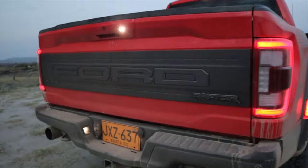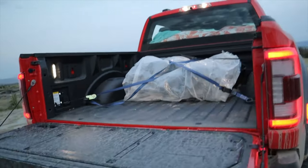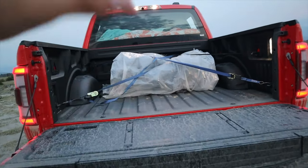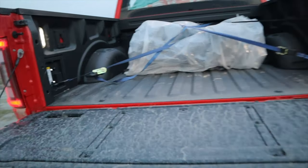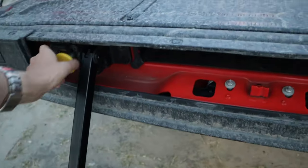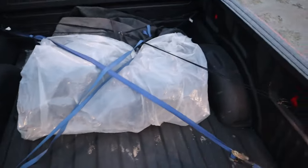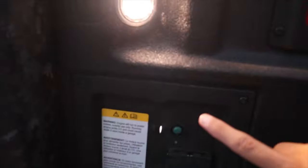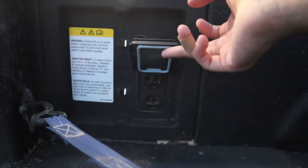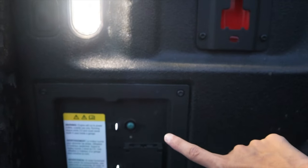Aprovechando el atardecer aquí en el desierto de la Tatacua, miremos el tema del platón. La Raptor de serie no viene con un cubre platón, entonces toca ingeniárselas o lo más fácil es comprar un cubre platón. Al igual que en la F-150 normal, tenemos la escalera para tener un acceso mucho más fácil. En esta camioneta se agradece mucho por sus enormes dimensiones. Tenemos prácticamente el mismo espacio que en la F-150 normal. La diferencia radica en que acá tenemos el generador, que es capaz de generar hasta 2.4 kilowatts, con dos tomas de casa. Desde acá lo podemos encender; funciona únicamente con la camioneta prendida.